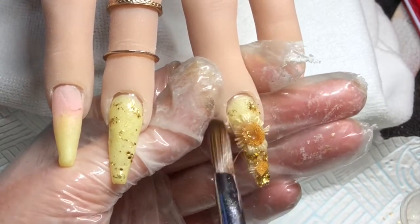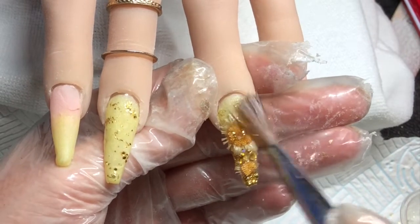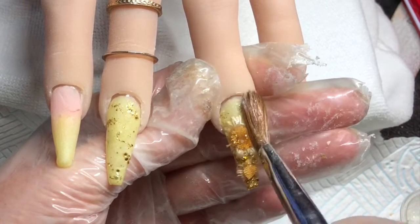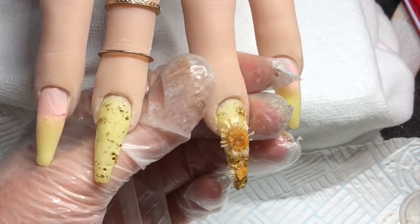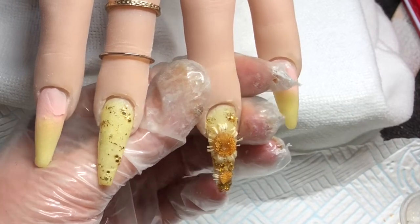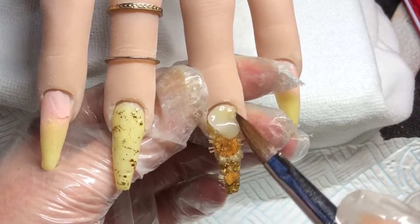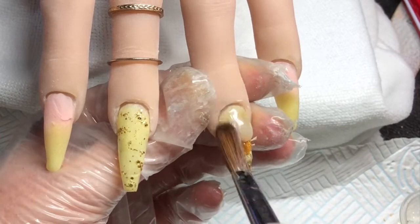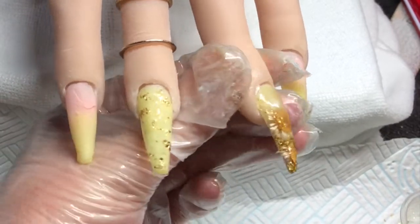I'm just patting that onto the nail. Now I'm going to cap this nail — I've applied that bead near the cuticle and then I'm just patting and pressing that down the rest of the nail.